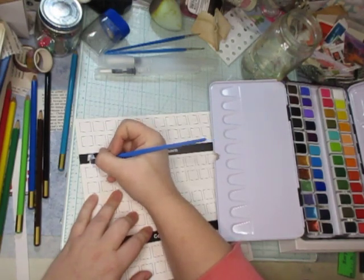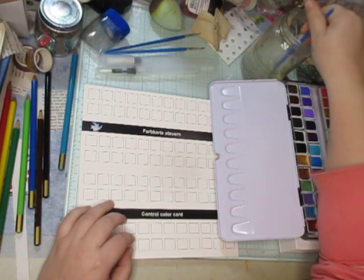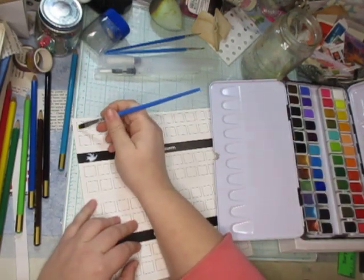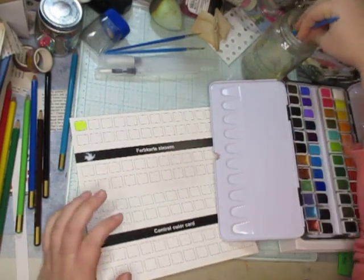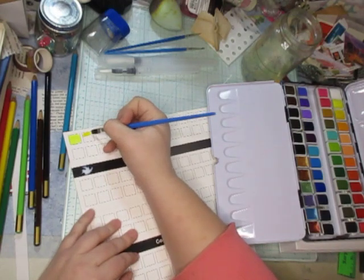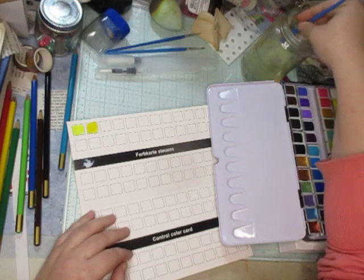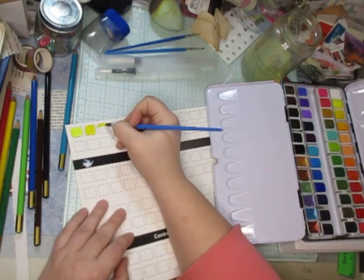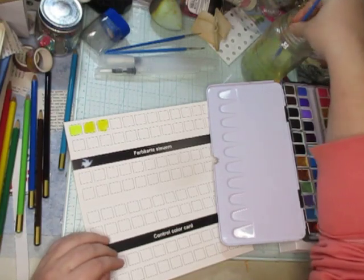I'm just going to do the white here just to see it, because I don't think we're going to see the white otherwise. Then we'll start swatching. I heard whenever you get a new kit, this is the first thing you should do. I think Frugal Crafter and quite a few others I've watched have said you swatch your pieces out when you first get them. These are so much nicer — so many more shades compared to my plain old watercolors.